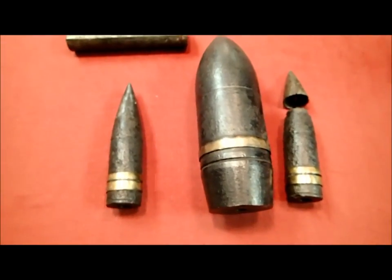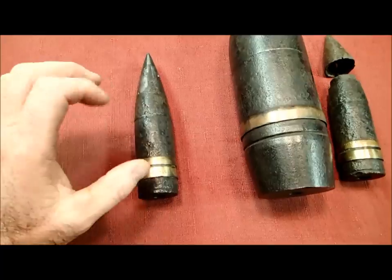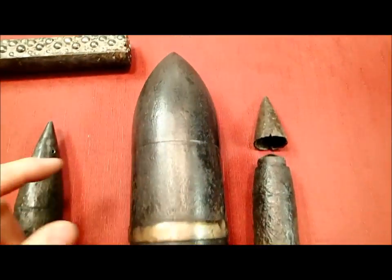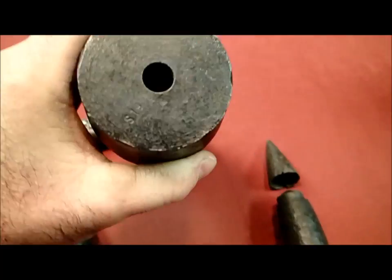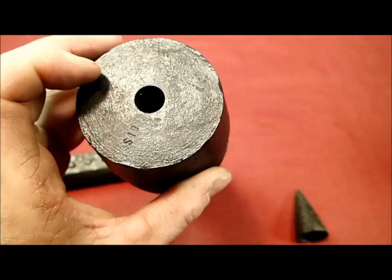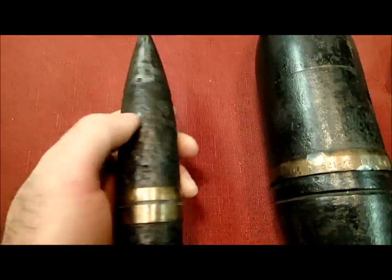We also have artillery projectiles. Here are two different types: this is a 75 millimeter and this is a 37 millimeter. I've also found a few 40 millimeters but they're similar. The first thing you want to do when you find these is do an overall look. I always say look for a fuse — there are two places it could be: one is in the nose right here, and you can see there's no fuse there. One is in the base — there's a hole, but if you look down in there closely you can see it stops.